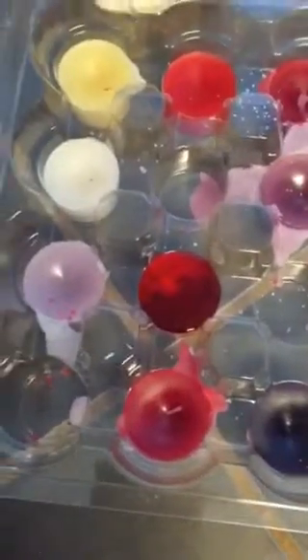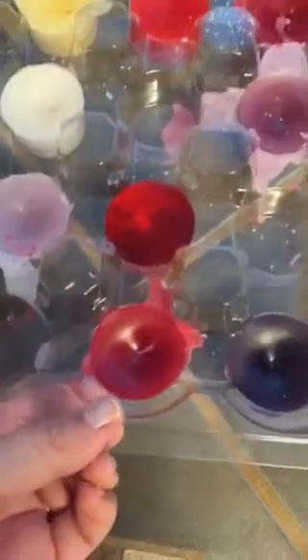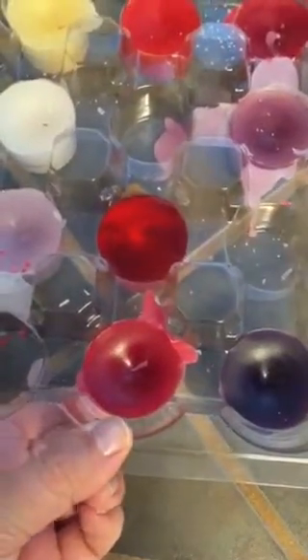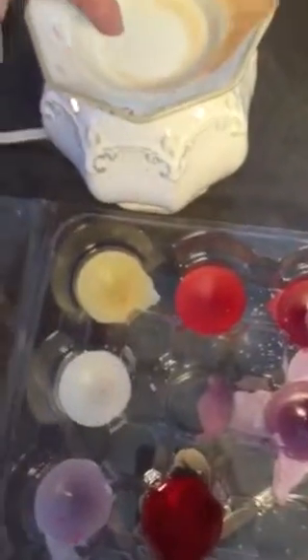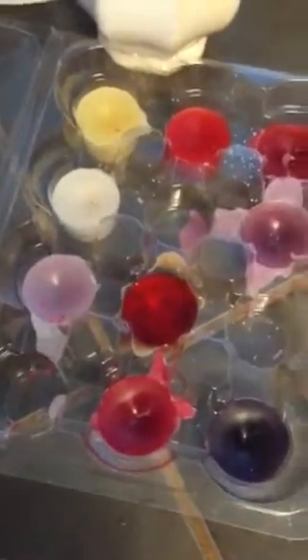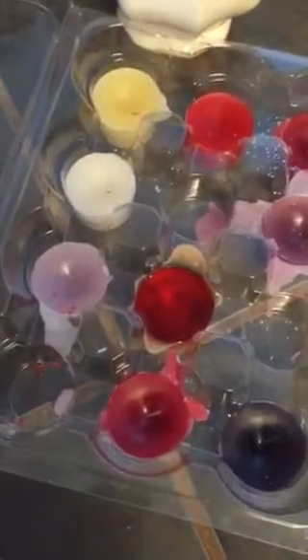So voila — once you have that done, you can just pop these out. You would just pop one of these out and then stick it in the warmer and re-melt it again. You can melt these like two or three times, or at least I do, and then I kind of feel like they lose the fragrance.